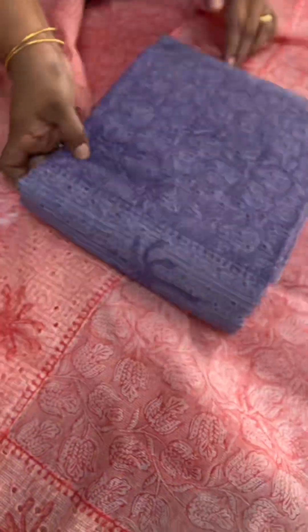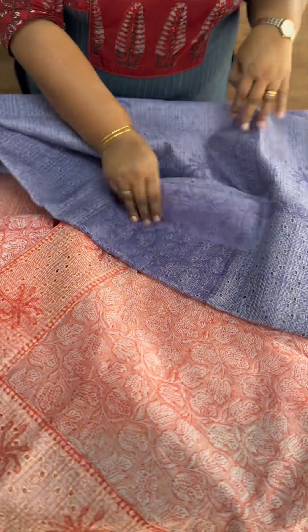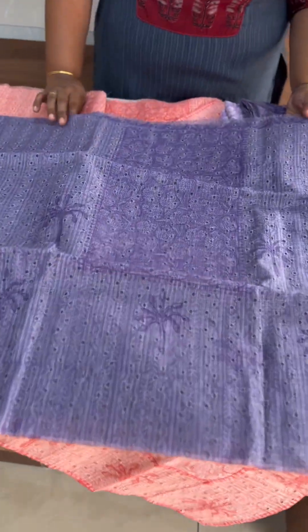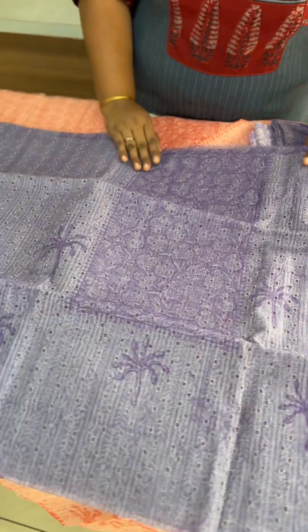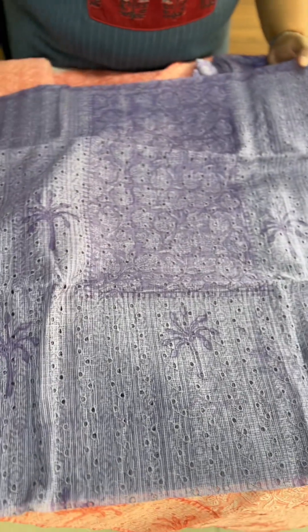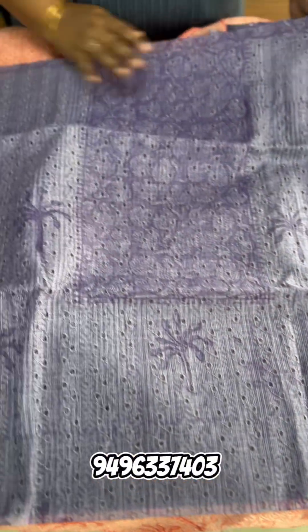The last shade is a very dark lavender shade. The front has a full body of self prints. The back side is fully printed.